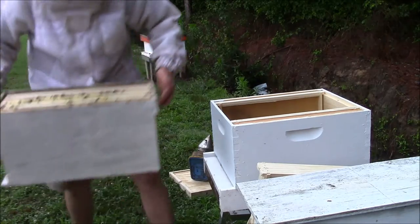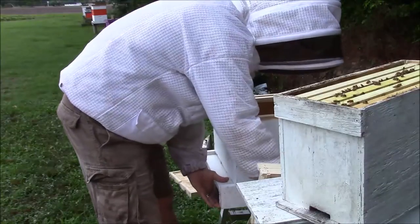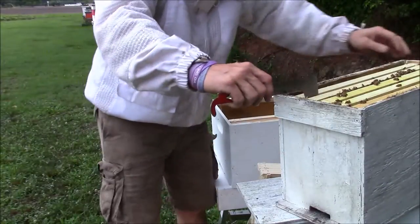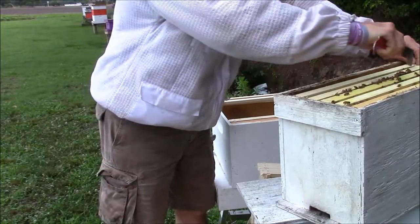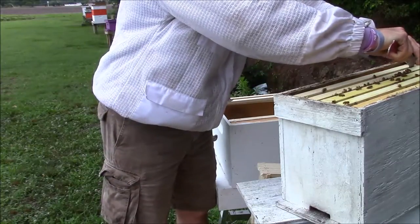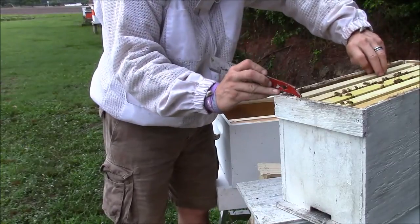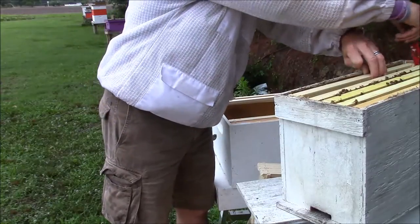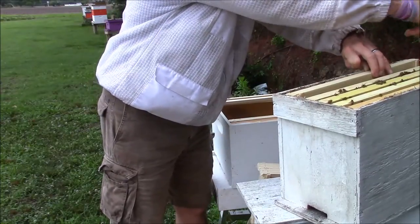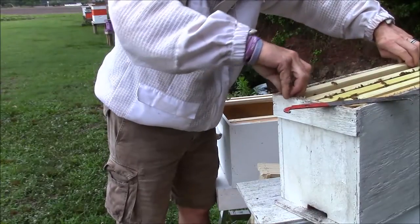I'll set these up here so we can kind of see. These bees here are actually out of a cut-out that I did at a church that I videoed, but somehow I messed up and deleted part of the video so I never posted it. That's the reason why you haven't seen the video on that.